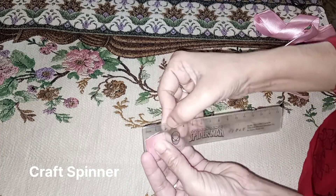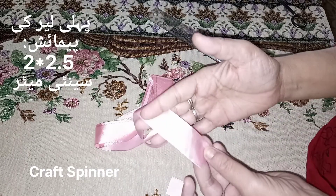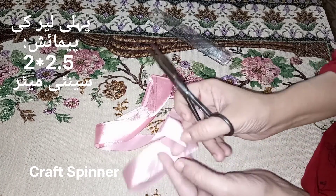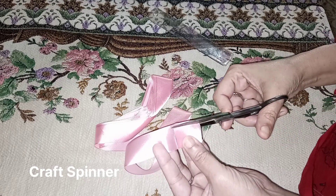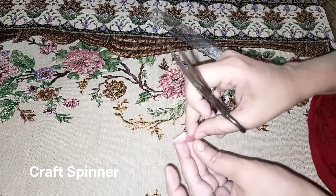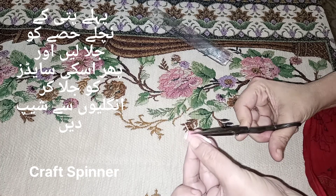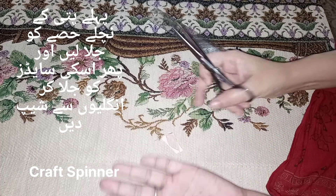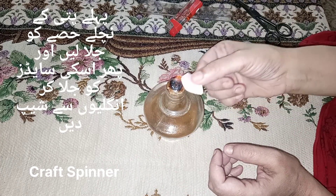The measurements of these petals are 2 by 2.5 centimeters. The width of the ribbon is 2.5 centimeters, and to bring it to a width of 2 centimeters I cut a strip out of the ribbon. Now I'm going to cut the petals, and this time I'm going to cut pointed petals — the shape will be a pointed one.